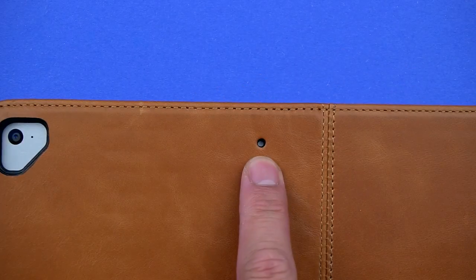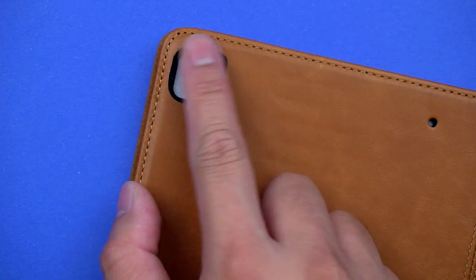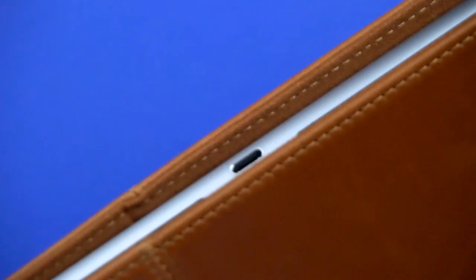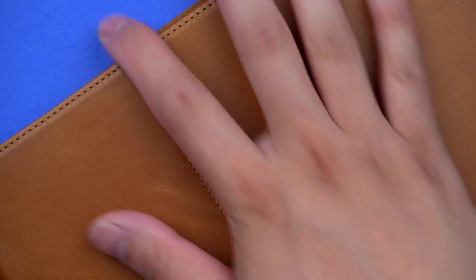There's a cutout for the rear mic, and the camera cutout fits both the first and second gen 12.9-inch iPad Pros, raised enough to keep it off surfaces. There's a long cutout along the bottom too, with plenty of room to fit most lightning cables and keep the speakers clear.